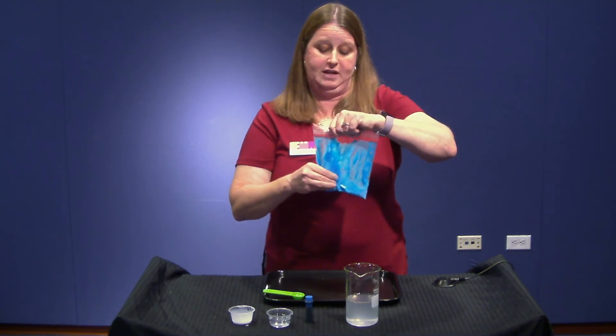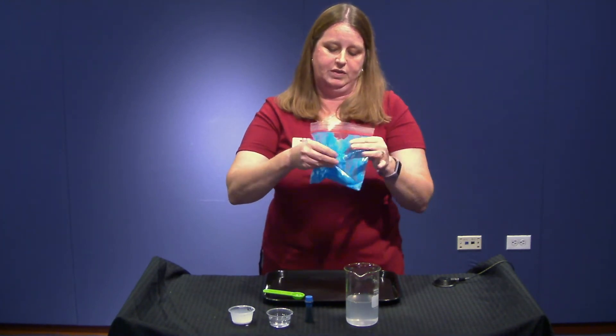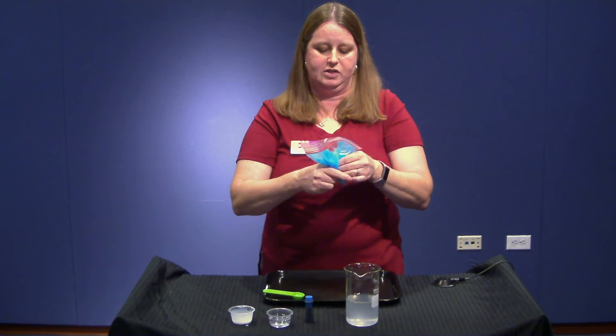It's getting harder for me to mix because some of mine is already setting up into polymers. This part right here is really tight — that has mixed with my borax solution.